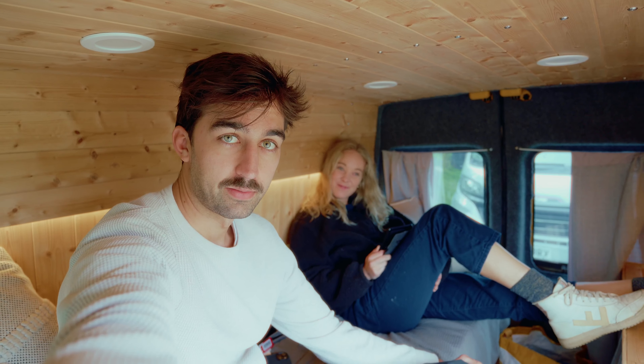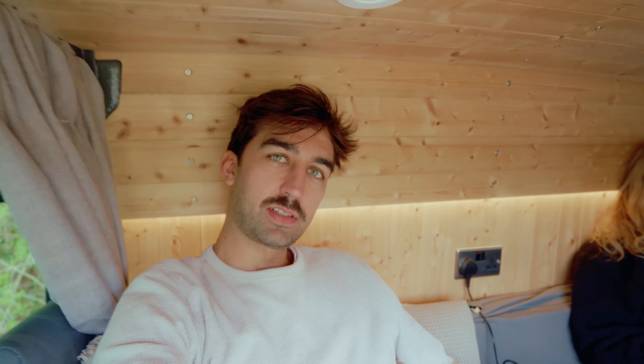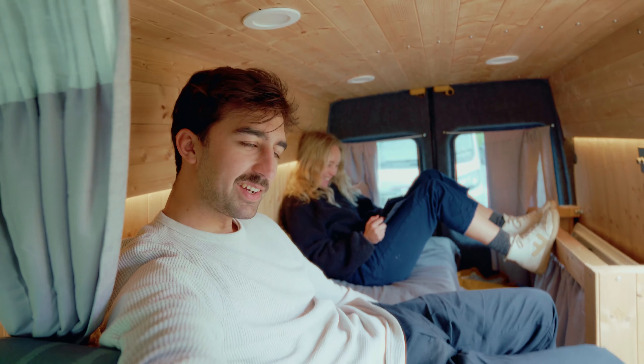Well, here we have our van. Cozy — it's nice and cozy. It's not much of a tour because you can see it all in one shot. You can just see it immediately.